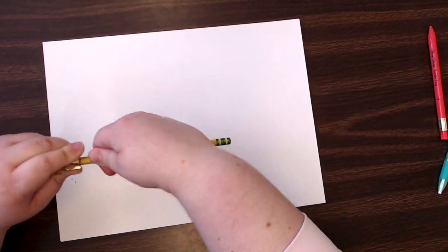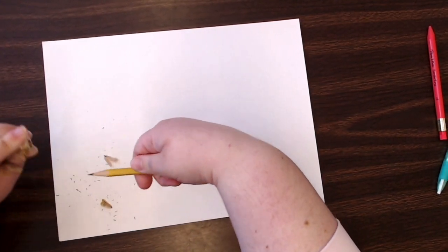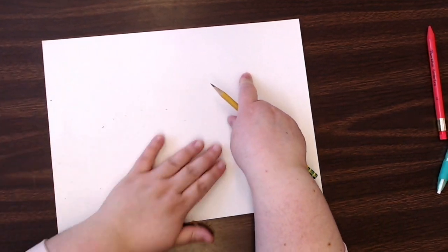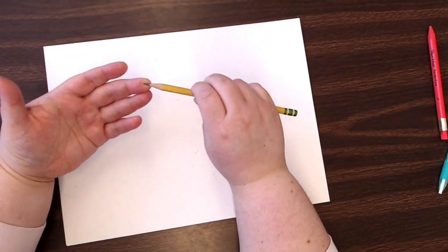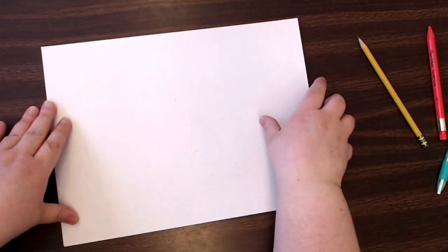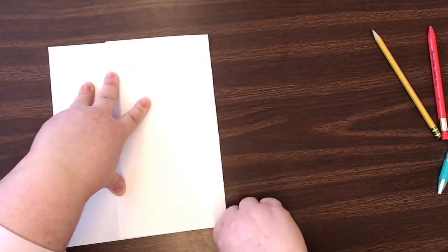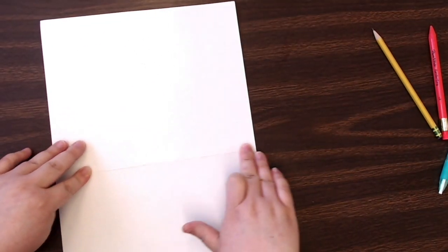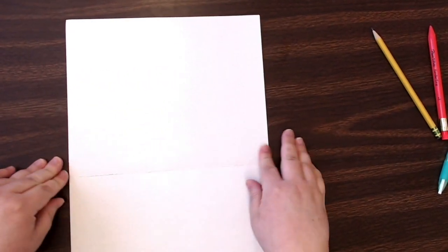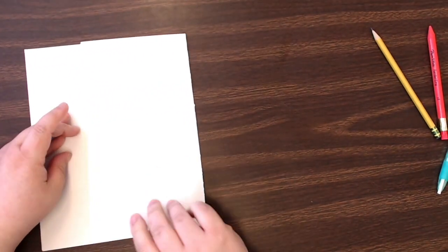Mine is not nice and sharp, so I'm gonna start by sharpening it. Okay, so I have my nice sharp pencil. What I'm gonna want to do is color in an area of my paper. I'm gonna actually start by making my paper a little bit smaller. If you want to make paper smaller without using scissors — pro tip — you can just fold it back and forth a bunch of times to weaken the fibers.